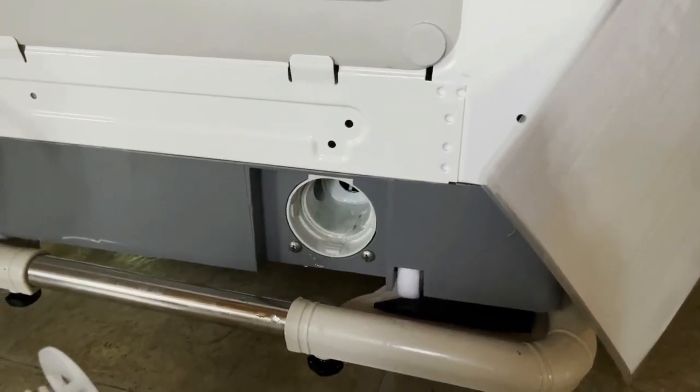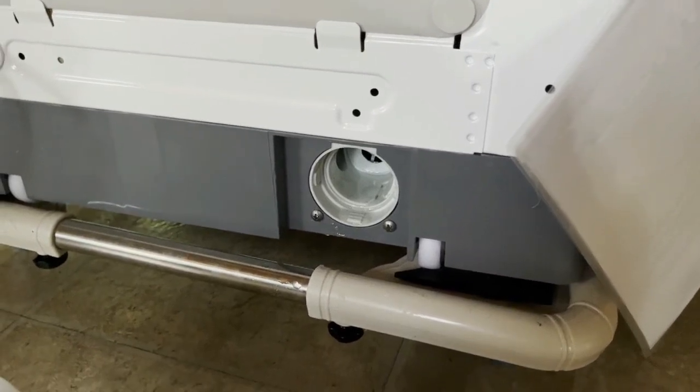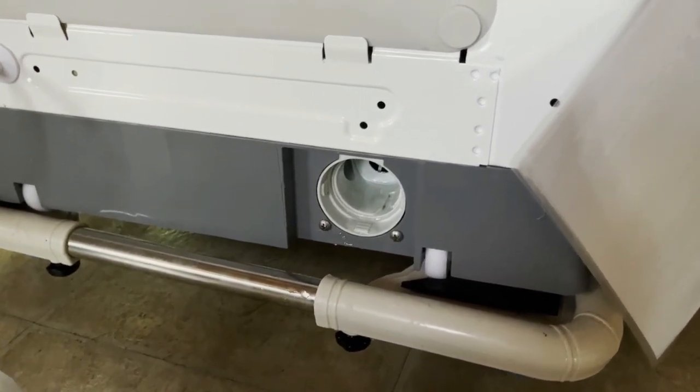I leave the plug out so the moisture can kind of evaporate over the next while.